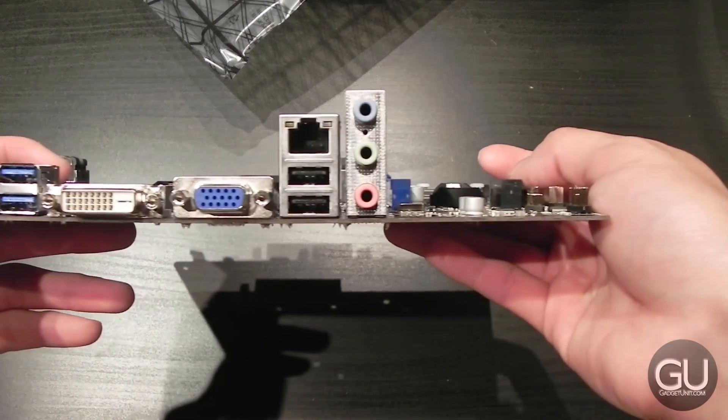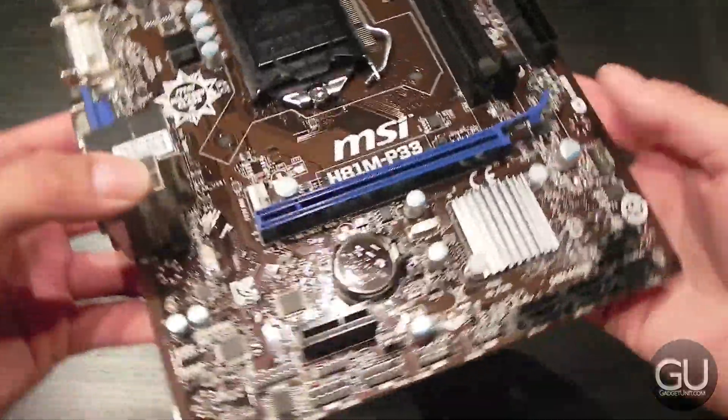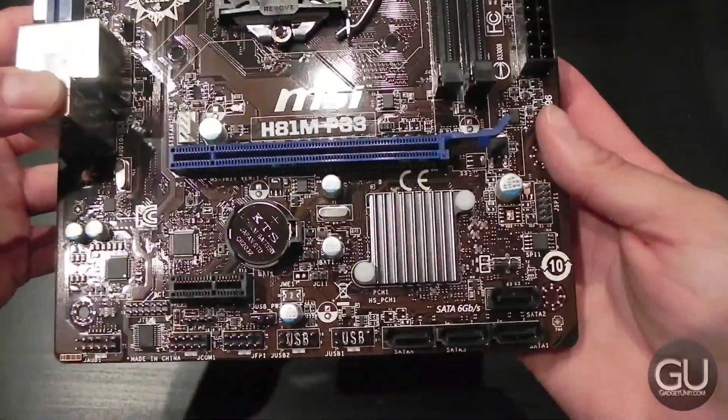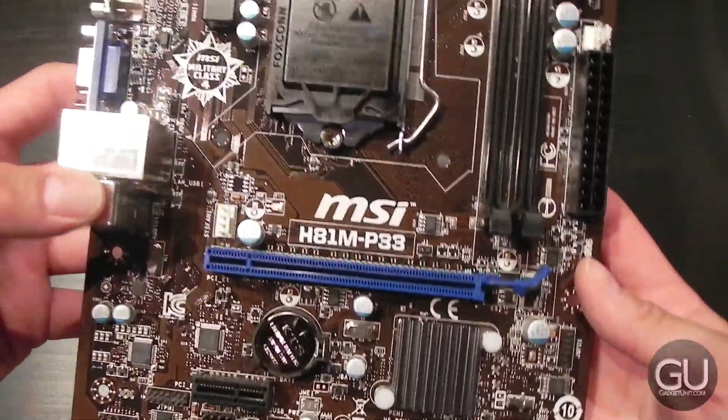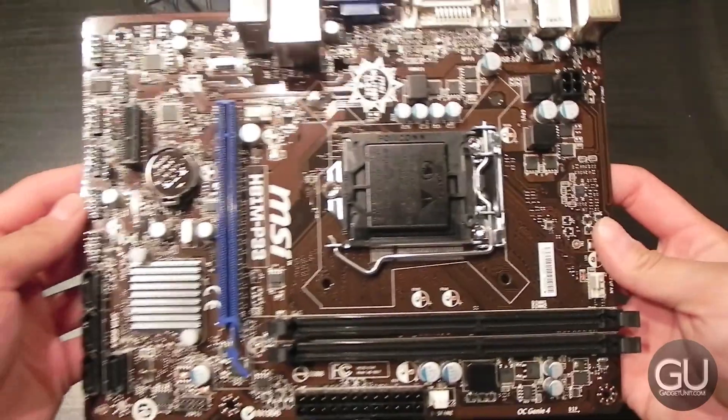It's also perfectly compatible with Mac OS X, which makes it perfect for a Hackintosh, which you will see later in Part 13. That's it with Part 7. Tune in next time for Part 8. If you have any comments, questions, or feedback about this or anything else, feel free to leave those down below in the comments area. Thanks a lot for watching, and I'll see you all in Part 8.